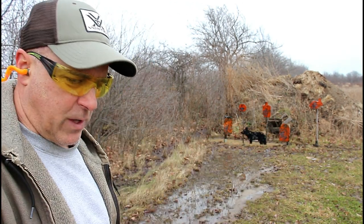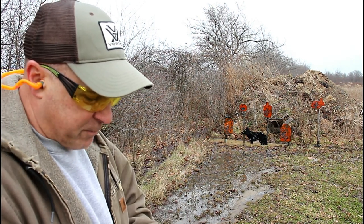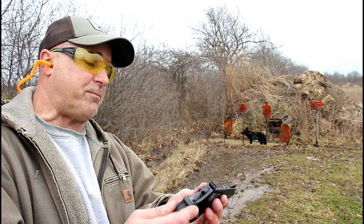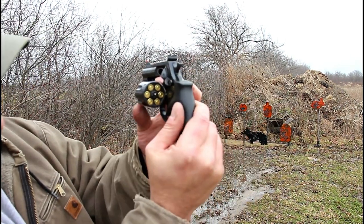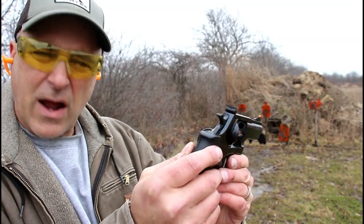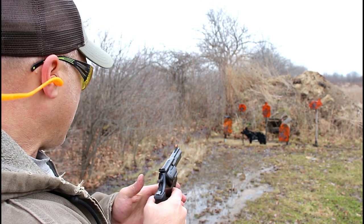Now we're going to try the .380 without the moon clip. This is a different round — this is Max Tech 95-grain target loads. We're going to go ahead and load those. This is the part where I said I don't believe there is enough headspace, but I may be wrong — we're doing this live on video. I actually don't have much .380 in my supply and that needs to change. Now we've got .380 ACP in there, and I am not pointing this barrel toward me. You can see that it sits very flush. Let's see if it works — we'll start with the double action. And it does not fire. Now I have the Max Tech loaded up in the moon clip. If you think about it, that moon clip just raises the headspace very little, but enough to make this function with .380 ACP.